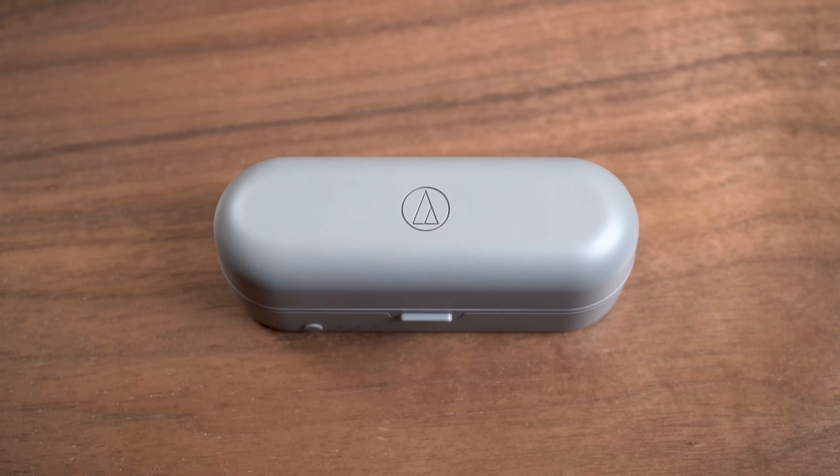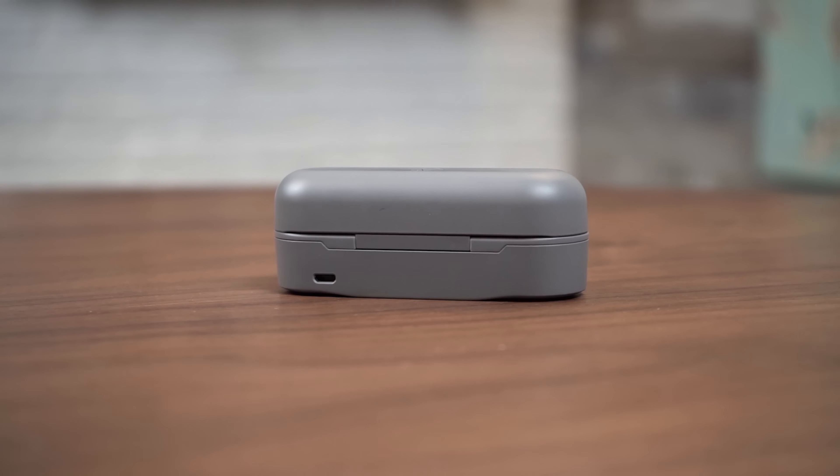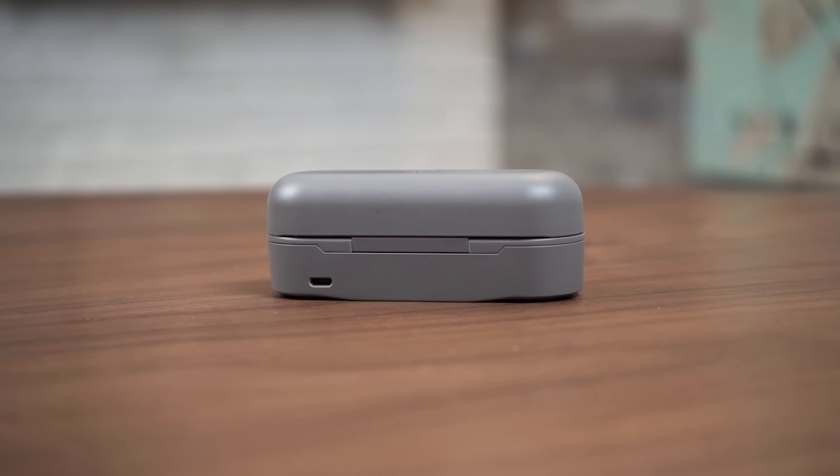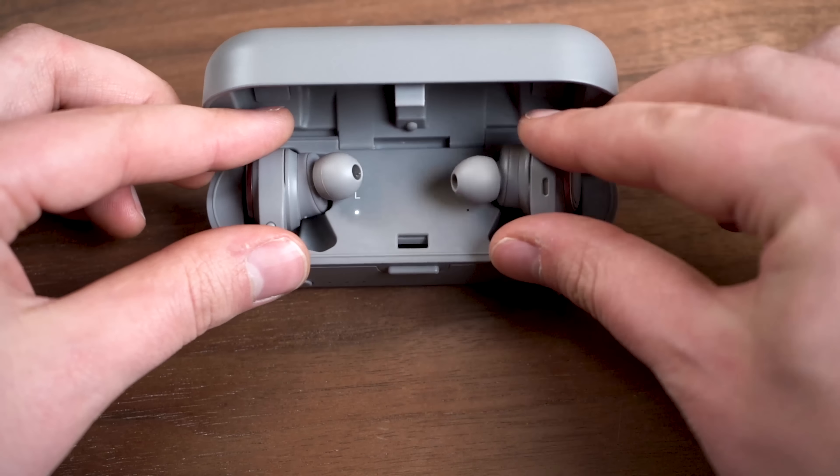The matte plastic makes this case look a little bit toyish. Another thing we don't like is that the micro USB port in the back means that these things take a long time to charge — a full two hours to charge the CKR7 inside the case and five hours to charge the case itself.